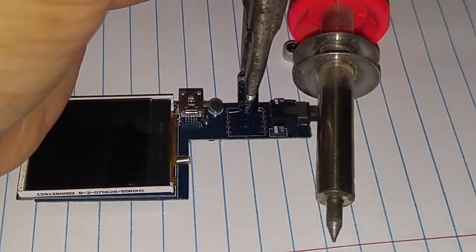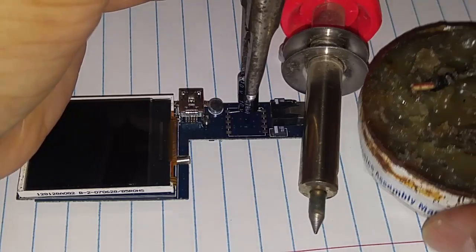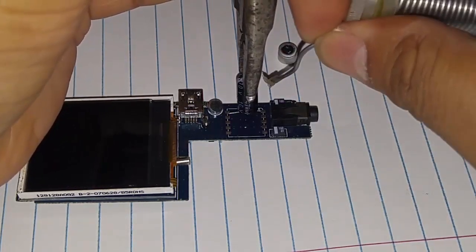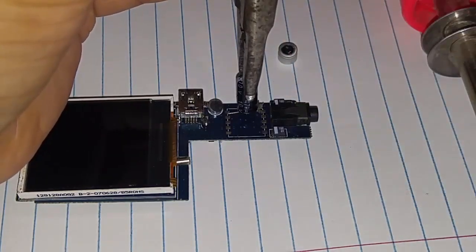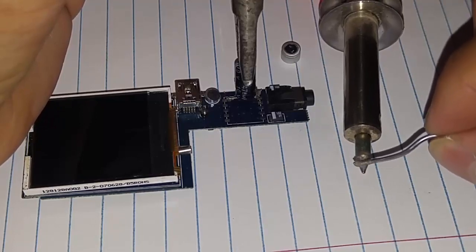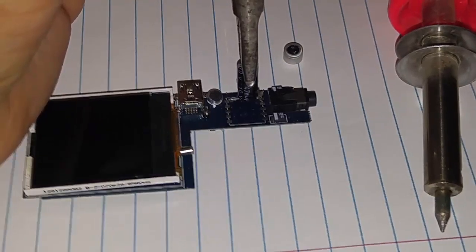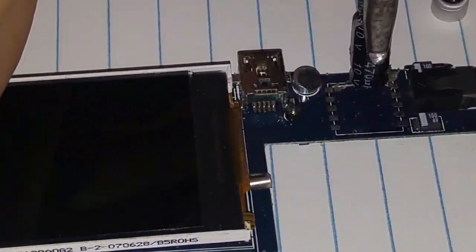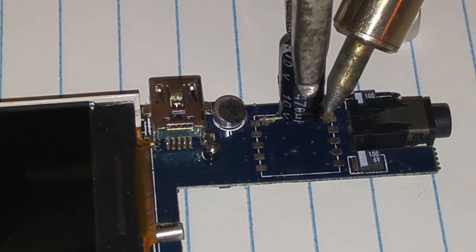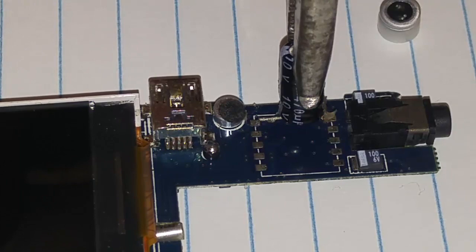I'm also demonstrating the old-school solder method with the flux and everything, so just put a little bit of flux on there. For demonstration purposes this isn't the greatest, but you guys get the idea. Make sure you tin the tip — always tin the tip before you start to solder. As you can see I'm holding it with some pliers. You can use your finger, but there's enough heat applied to burn your finger, so I grabbed it with pliers. The solder should come up really clean, especially if you have that plastic base on the bottom.